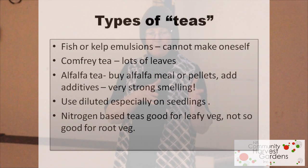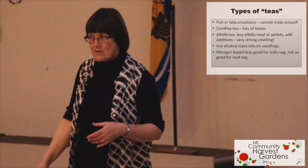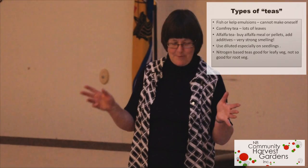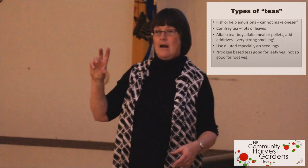You've got types of teas: fish or kelp. It's unlikely you're going to make those yourself, because you'd have to go down to an aquaculture operation, get old fish bones and scales, put them in a bin — and if you think alfalfa smells, that's something else. Rotting dulse doesn't smell too good either. It's probably best to buy those already made and then dilute them — mostly about one to forty — so they go a long way. Comfrey tea: does anybody grow comfrey?